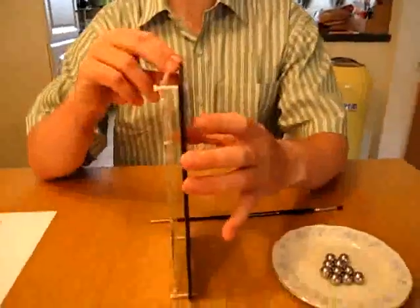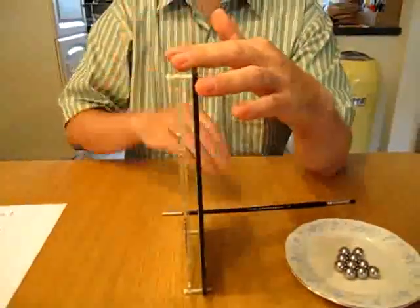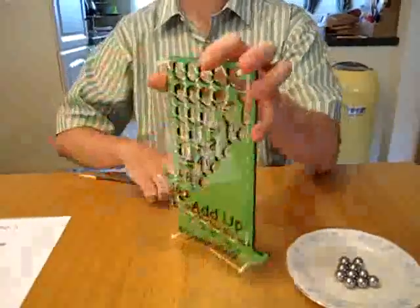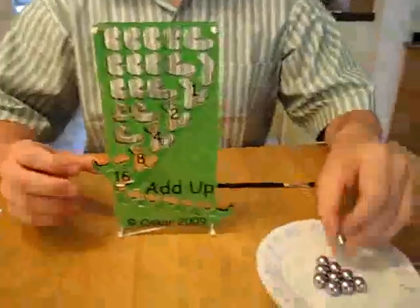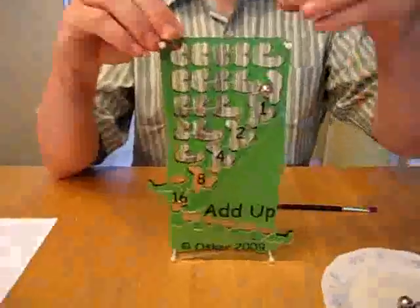Add-Up is made of two plates of MDF and acrylic and it's just empty space in between. As you can see, all empty.